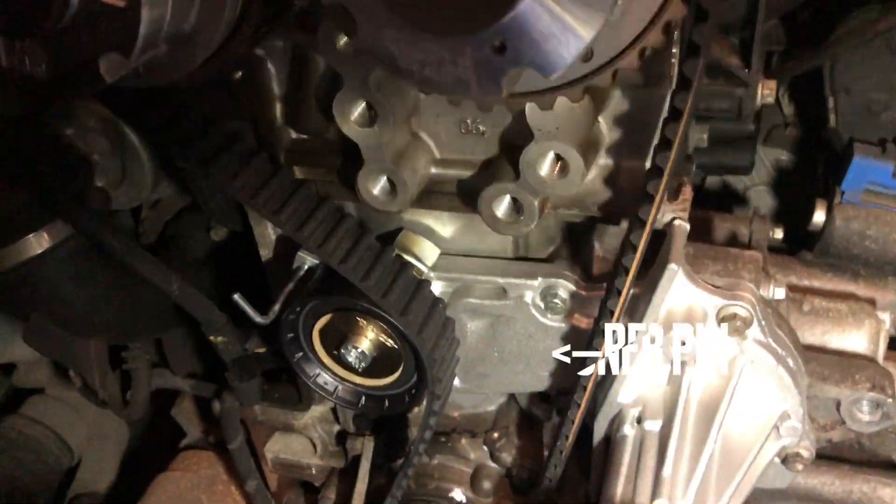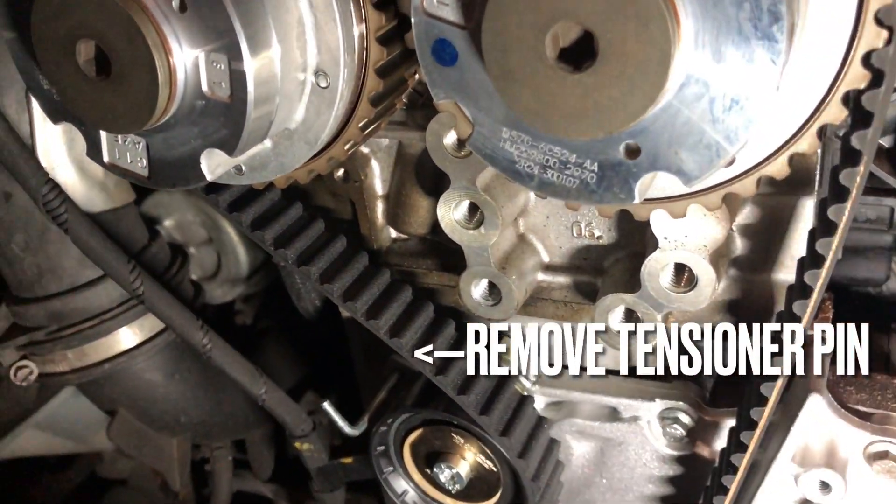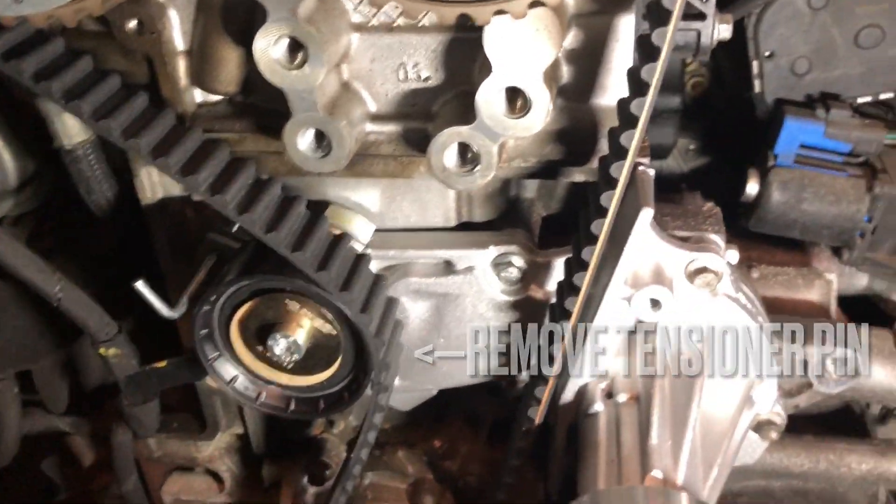Once the water pump and tensioner is replaced, refit the timing belt, then release the tensioner pin.